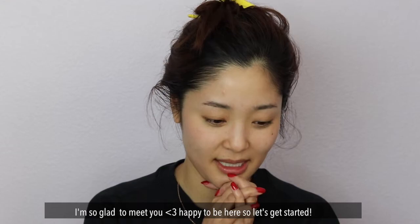Hi everyone, I am so glad to meet you and I'm just happy to be here. Let's just get started.